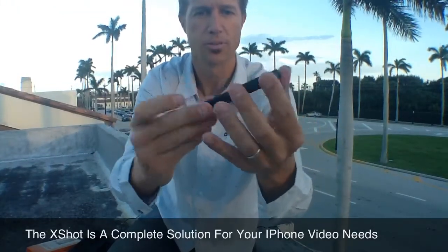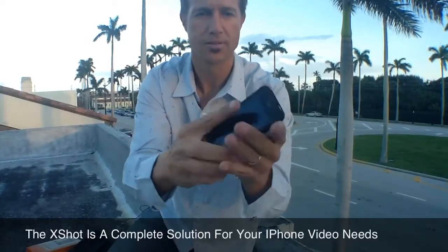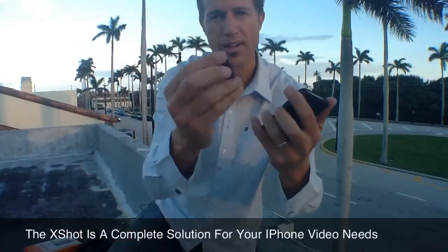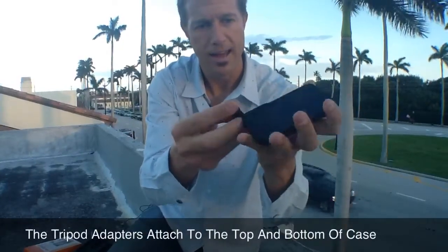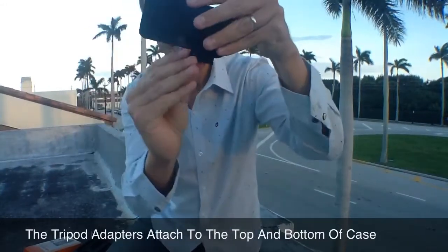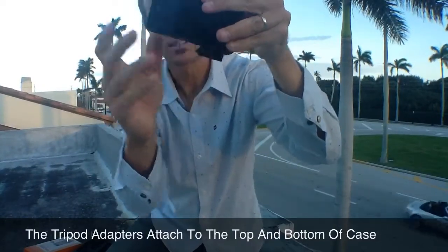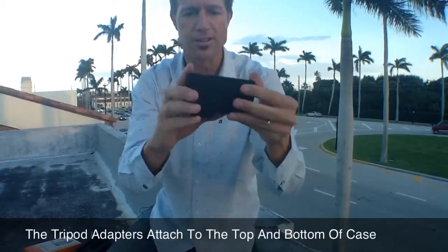Now your iPhone is totally protected. You can still use all the features of your iPhone — the volume up and down button. And then here's the coolest thing: here's your tripod adapter with the quarter-inch adapter at the bottom for your tripod. All you do is slide it in there like that and boom. To release, you just pull down on this and you can release it. It's really easy to release, but it snaps in there secure.